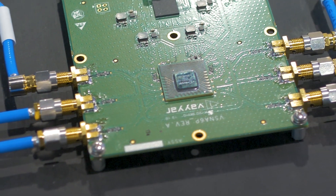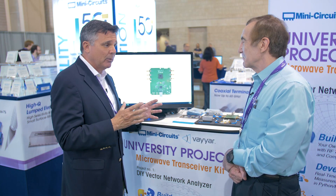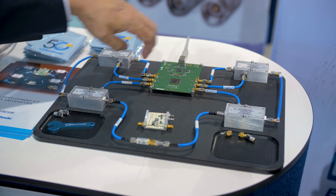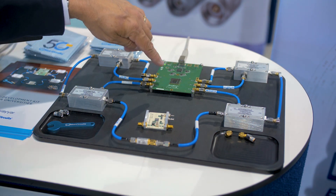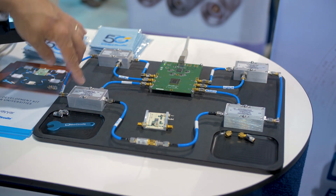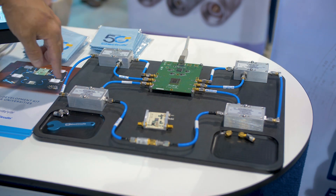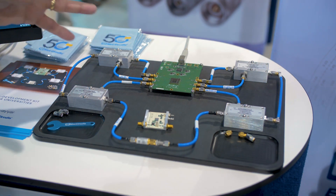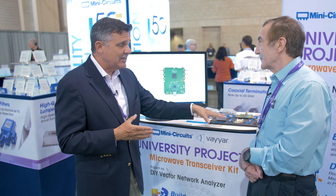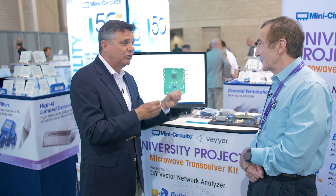What this tool is, it's an opportunity for university students to build that vector network analyzer themselves from components. We have a transceiver board that has six transmit-receive paths. We add the cables and the couplers that are required to make a true vector network analyzer. This particular version works up to six gigahertz. And then we offer the students devices to test — the short, open, through, and load tools to calibrate it.